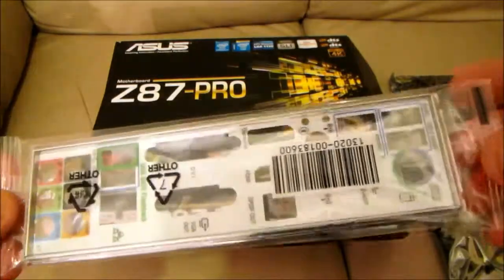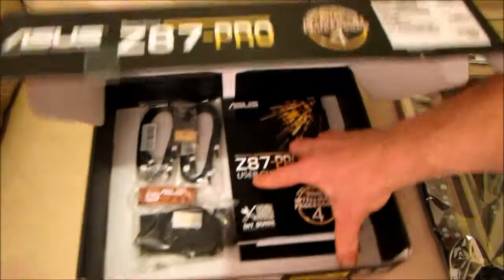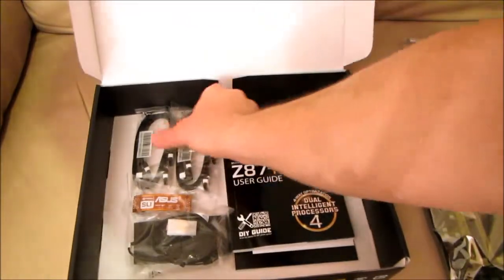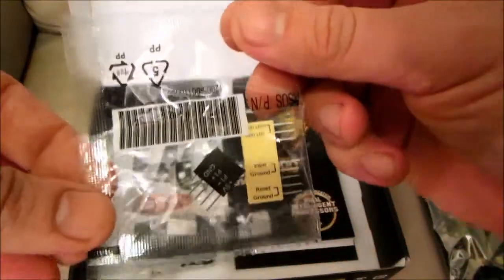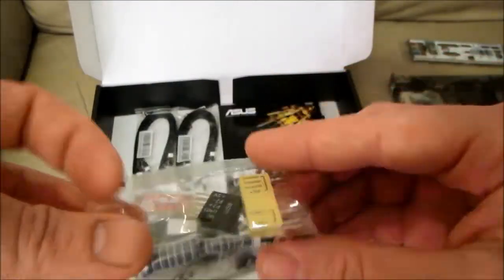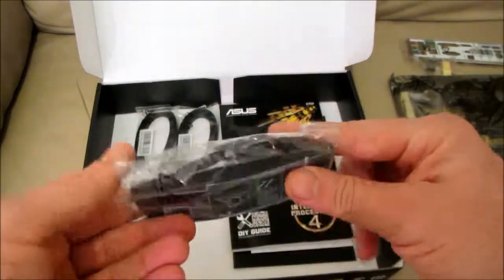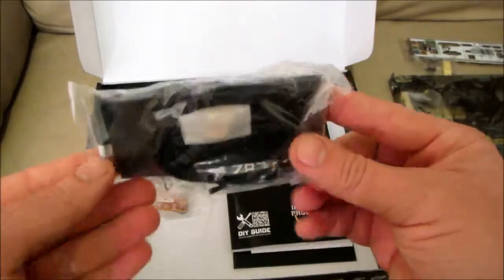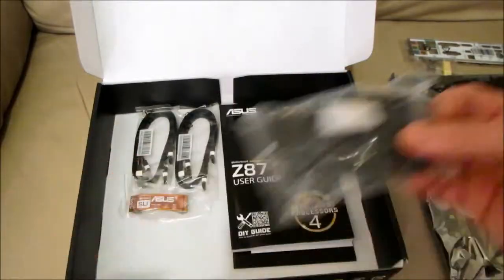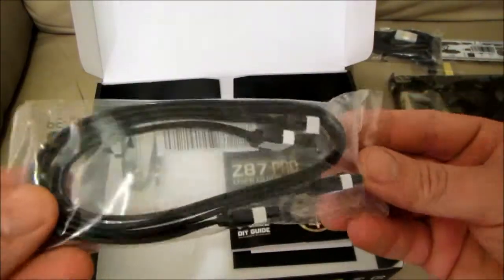The media-renowned UEFI BIOS from ASUS provides the smoothest mouse-controlled graphical BIOS and now features more intuitive functions to quickly take you to favourite BIOS pages and frequently accessed settings through custom shortcuts. You can even write quick notes in BIOS for future reference, view an activity log of setting changes and modifications, and rename SATA ports.